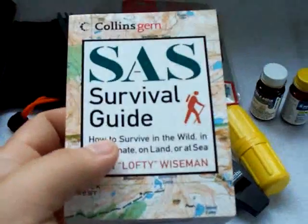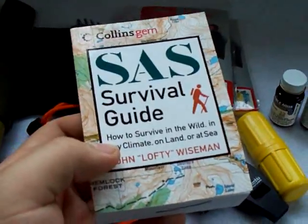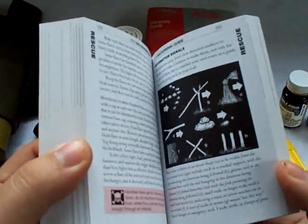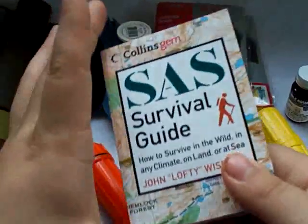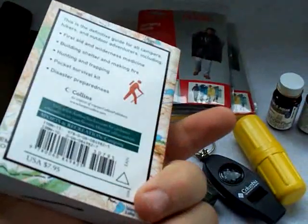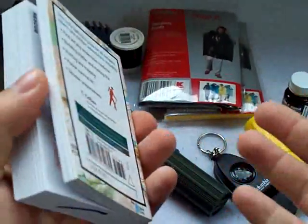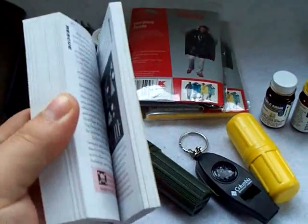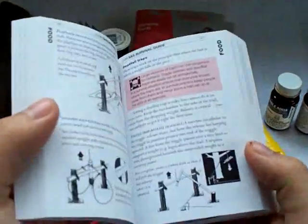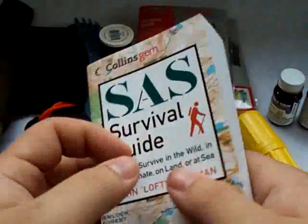Another thing I carry is a pocket version of the SAS Survival Guide. There are a couple of these out there — I own the full-size version, and last time I was at Borders Bookstore I decided to get a pocket version for my camp bag. I've read through this at least once, but it's always good to have a reference guide with you. If you ever get caught in a situation and you forget something or you're under pressure — in a real survival situation you might be freaking out and forget even simple things you know. It's also good reading material — I've broken this out in waiting rooms just to touch up my skills. Very compact and can fit in most people's bags.